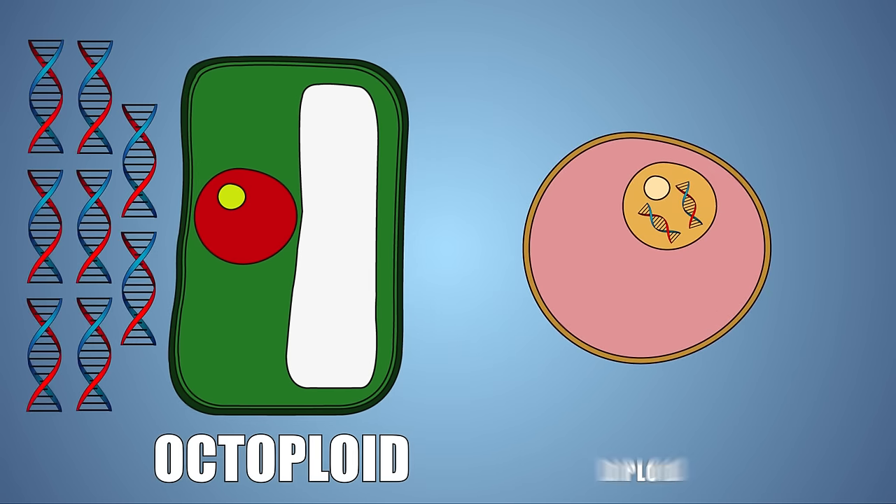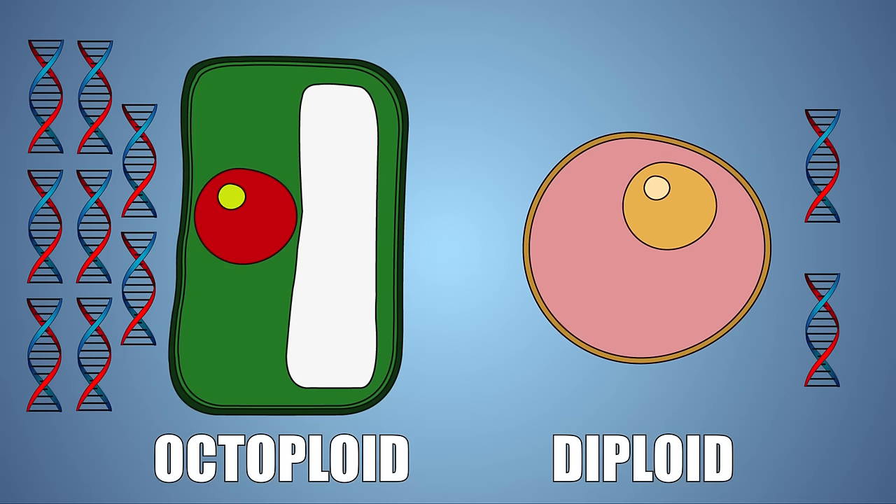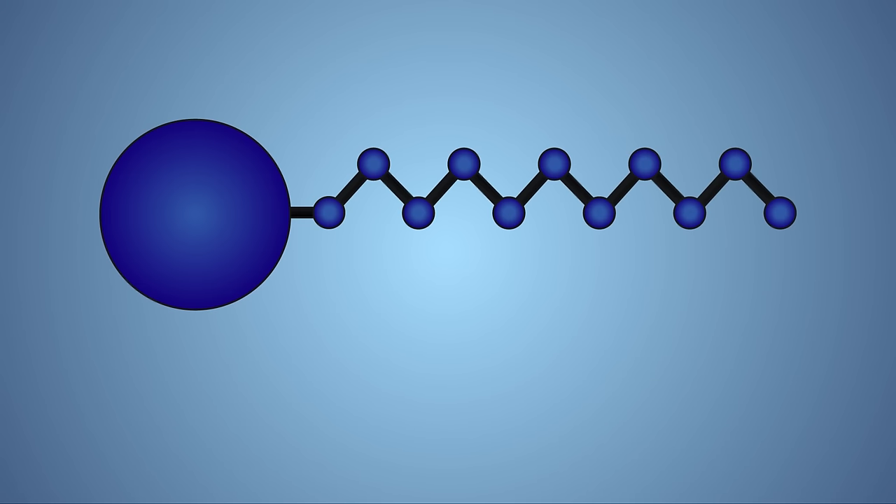Unlike human cells, which are diploid, meaning they contain two sets of DNA. We use strawberries in our experiment because of the large amount of DNA in each cell.